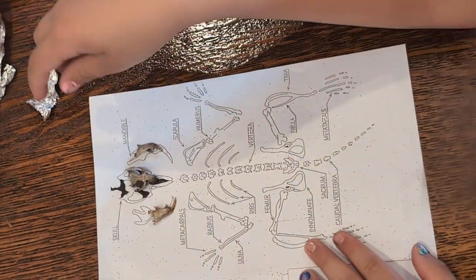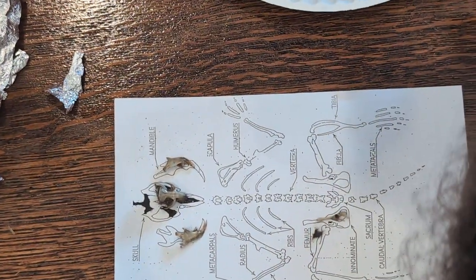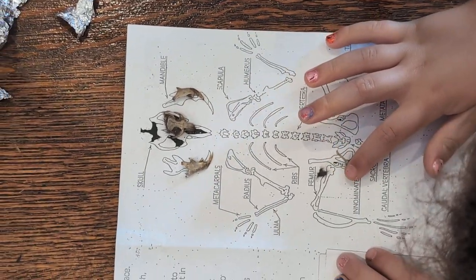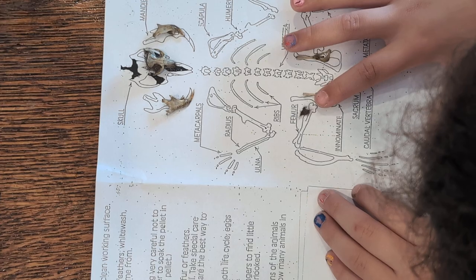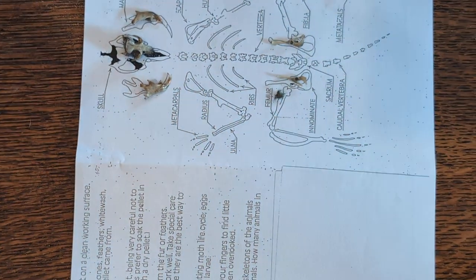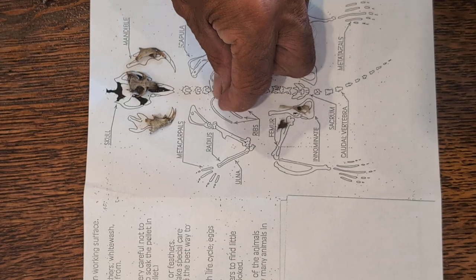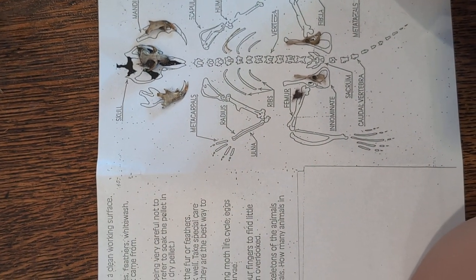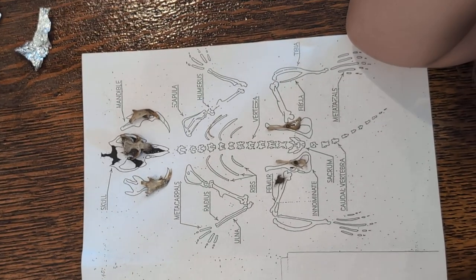Here's a hip bone — that bone right there. I don't see a shoulder blade; sometimes shoulder blades are there. That's another hip bone. Every animal has two hip bones. This is a rib bone, so there'll be — I believe 12 rib bones. I think mice have the same number of rib bones as we do: 12. And this is a shin bone.